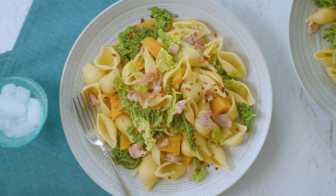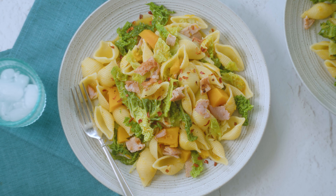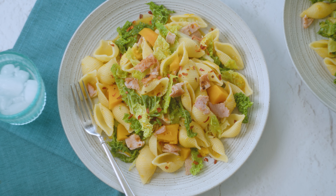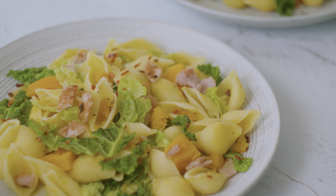This Slimming World supper is healthy, comforting and delicious. The butternut squash cooks down to make a delicious creamy pasta sauce — throw in some crispy salty bacon and a few chili flakes and you've got a great flavour combo on your hands.